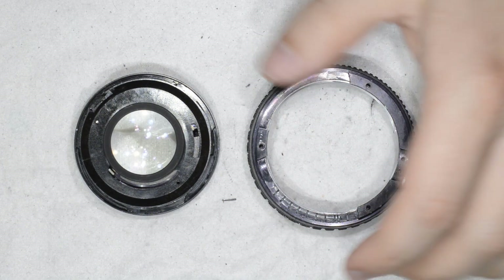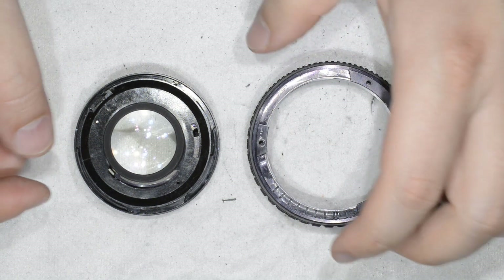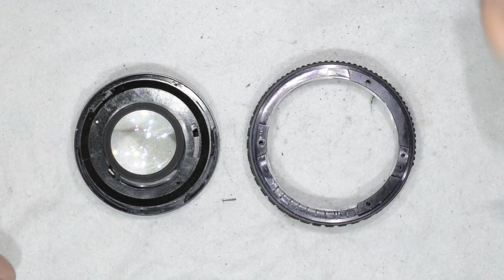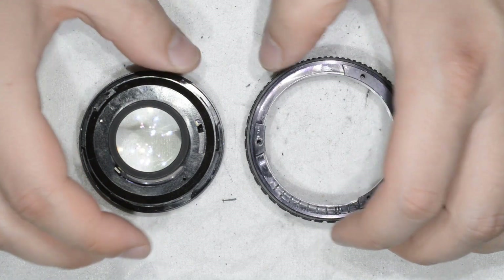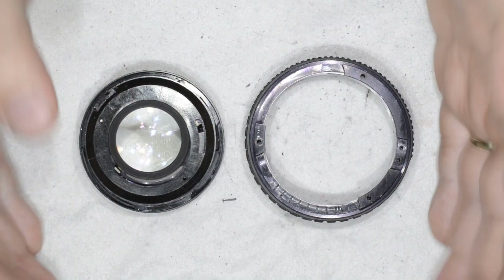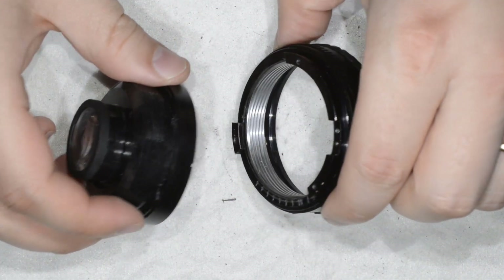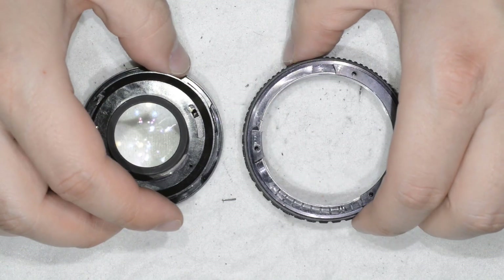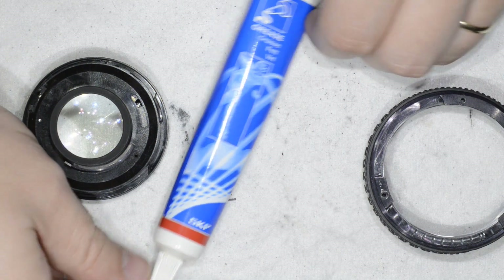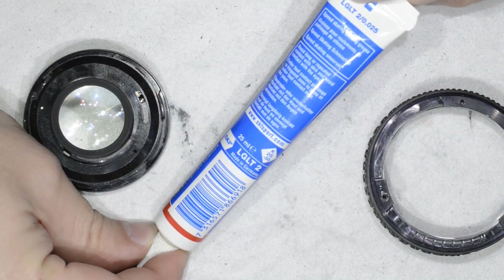I'm back — I got rid of the cleaning stuff for one very important reason: those solvent vapors are not very good for your health. I also like to work in sequence: finish the previous step, then move to the present step. So I have here my two clean helicoid parts and the grease. This is the grease I use — it's SKF, reference LG LT2.